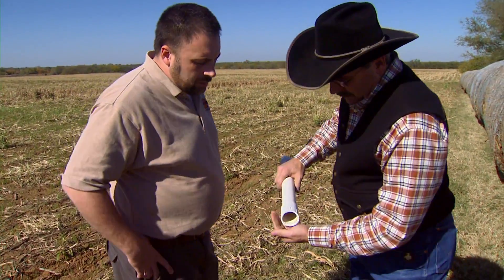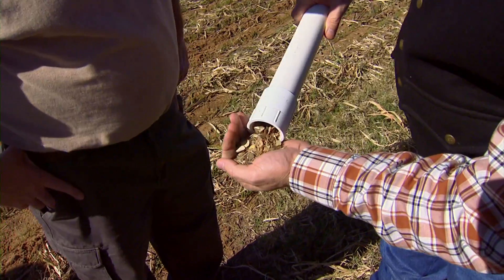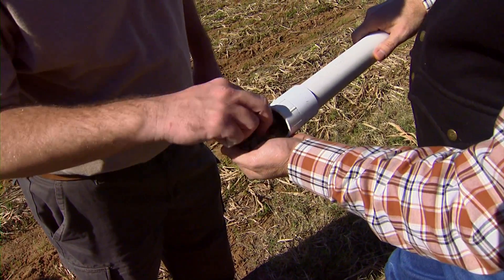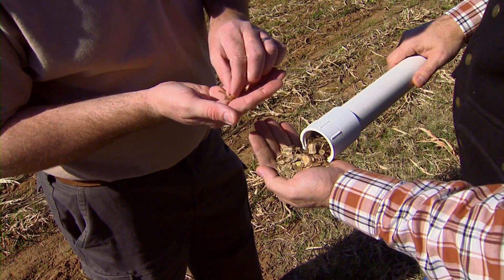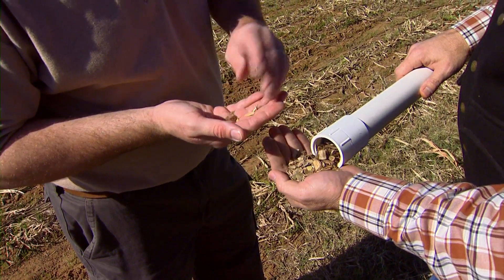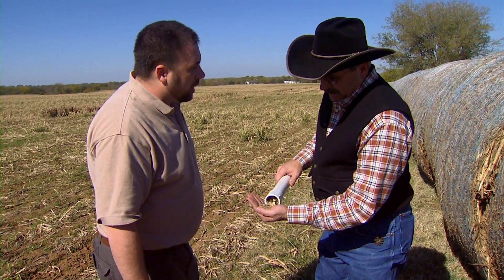We've got all plant parts that are going to be consumed by the cow — a little bit of everything that's in there: stalk, leaves, seed heads that might be in this or other forage types. Now, how do we get this actually to the lab from here?